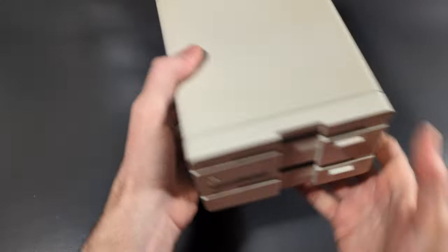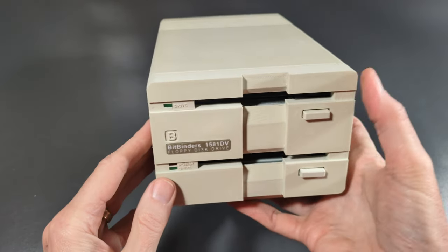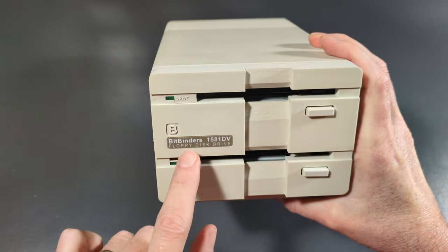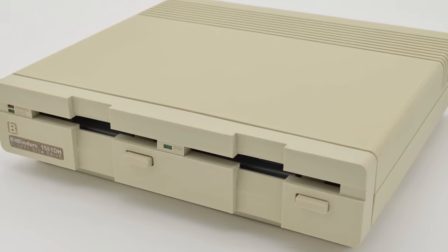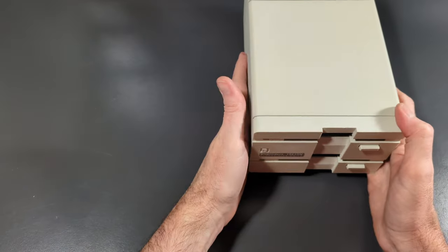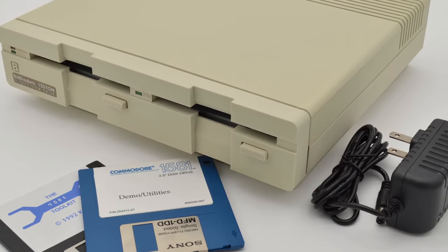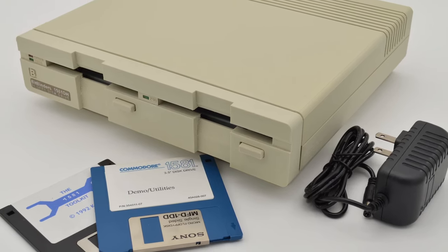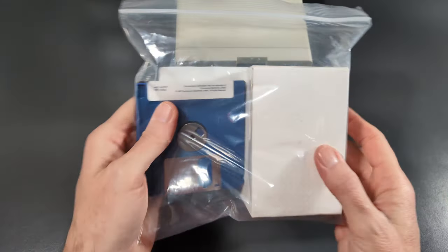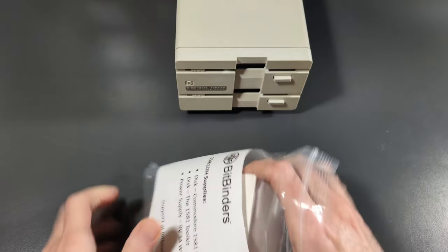Nicely done. That is impressive. I don't think Commodore ever built a two-unit floppy disk drive, one on top and one on the bottom. BitBinders did tell me that they have a side-by-side model, but I chose to go with this form factor because it would take less space on my desk. I'm also told that if you get the dual side-by-side model, it's actually designed so that it will support a monitor on top, which is really nice. Let's set this aside — we have another little bag here that came with it that should help us with our dual drive.